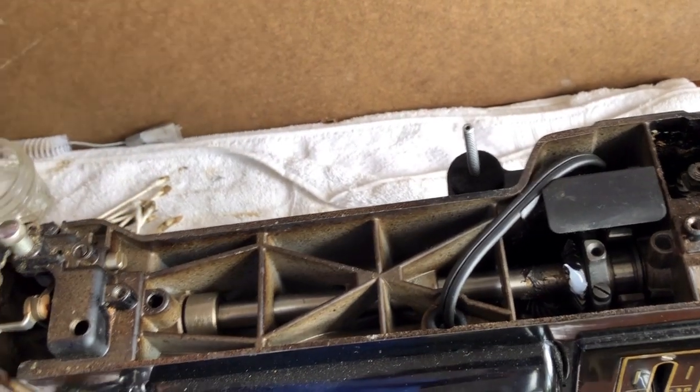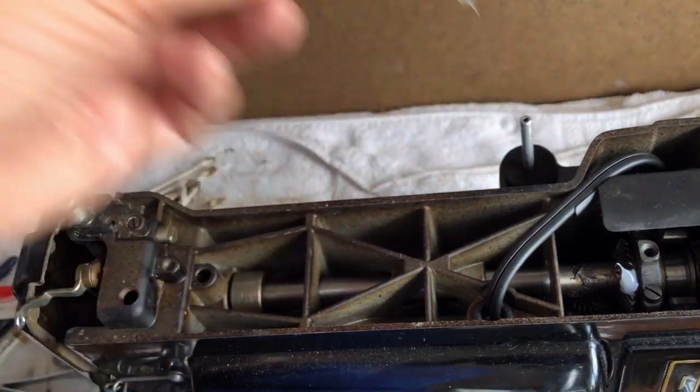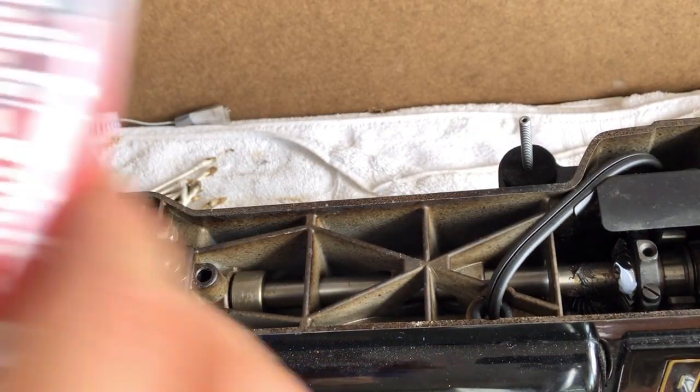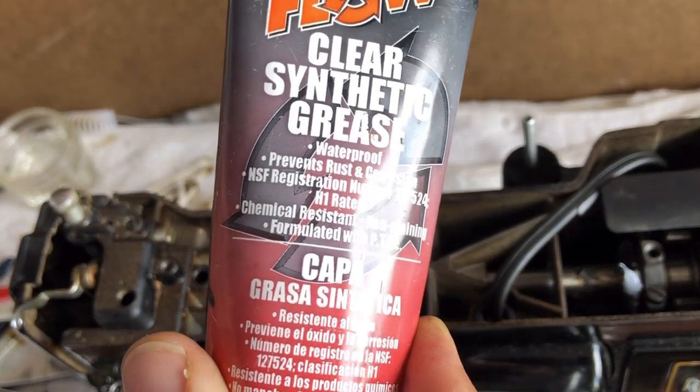Okay, everyone, we are now at the top of the Singer 301, and I am going to show you what I'm using. I use this clear synthetic grease, but you can use the regular Singer lubricant. It's also fine.